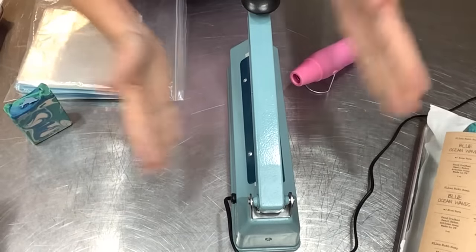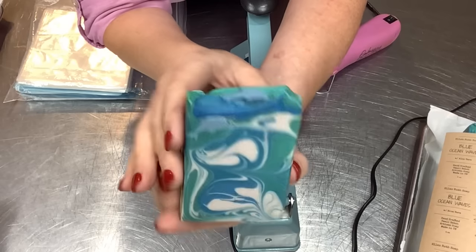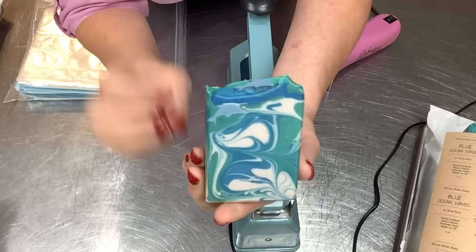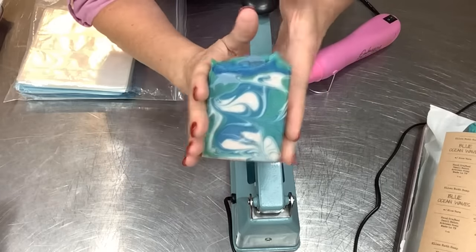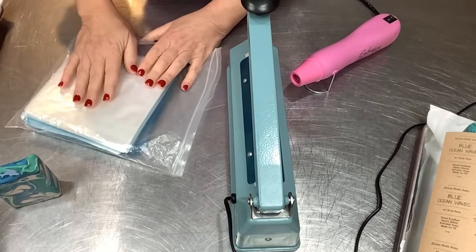Last but not least, I do shrink wrapping on my more showy bars, like this blue ocean waves bar — it's got an embed on top and it's visually a knockout. I like to have it in clear wrapping so you can see all those bold, beautiful colors.